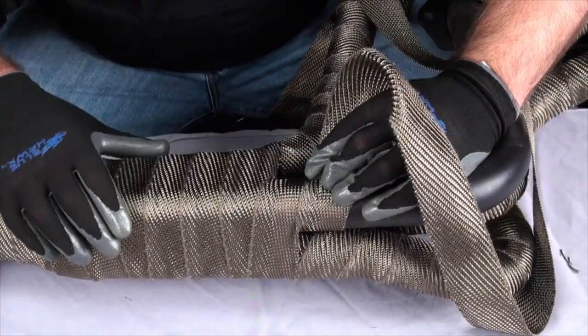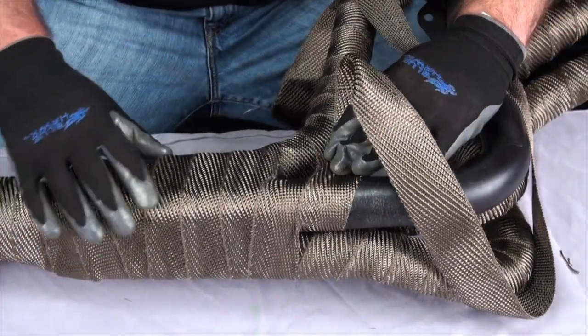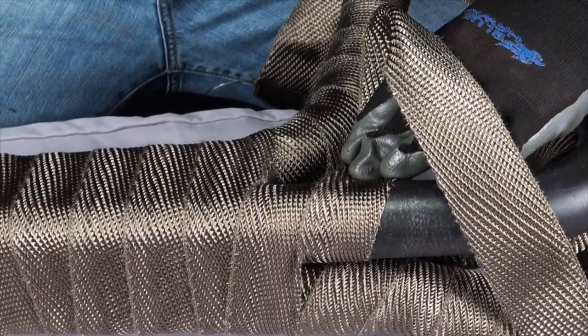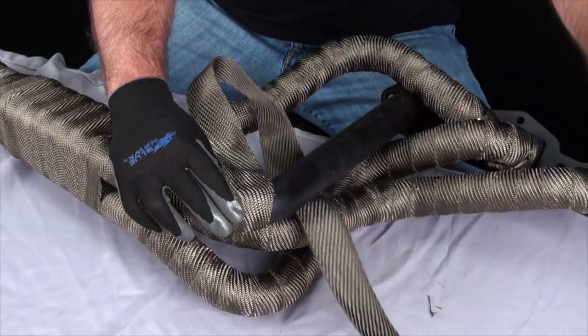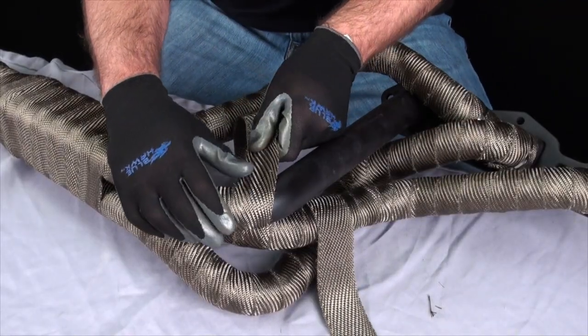Once you get the collector completely wrapped and get to the final pipe, overlap the first revolution on the single pipe with the collector wrap. This will give a nice overlap of the wrap. Finish the pipe the same way as the others and secure the end with a locking tie.